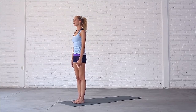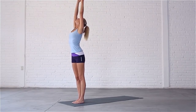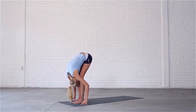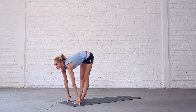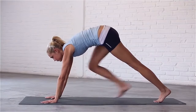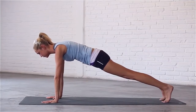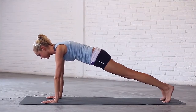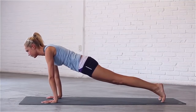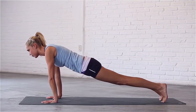Moving on. Inhale, sweep your arms out and up, look up. Exhale, swan dive down into forward fold. Inhale, look up, draw your shoulders back. Exhale, step back to plank. Press into your palms, engage your core and rock a little forward and back to activate your abs. Circle to the right and to the left. Come back to center.